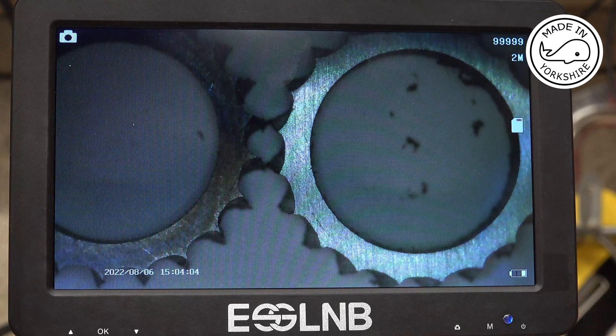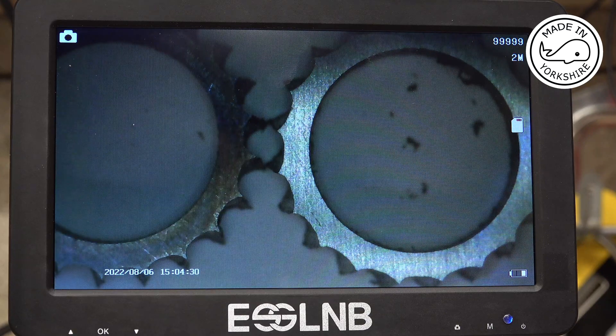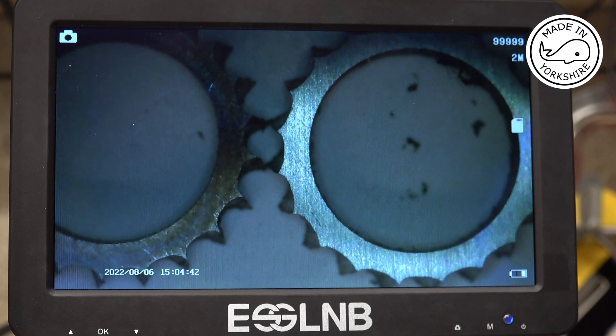My stepper motor is rated around 2 amps and I had the driver set at 1.91 amps peak and 1.36 amps RMS. Someone suggested that might not be high enough, so I've just changed it to 2.84 amps peak and 2.03 amps RMS. The motor is a bit noisier, but the result is pretty much the same — no real difference to be honest, so I don't think it's that.